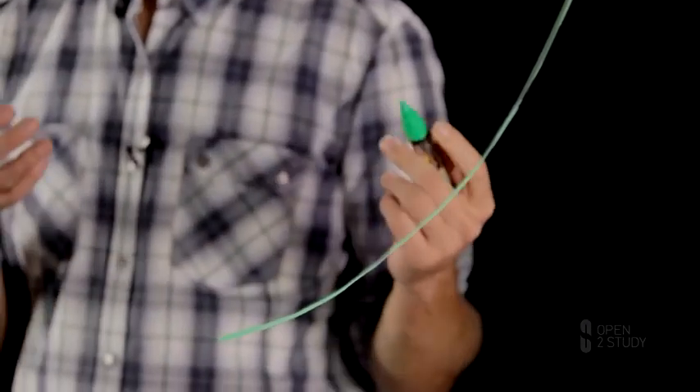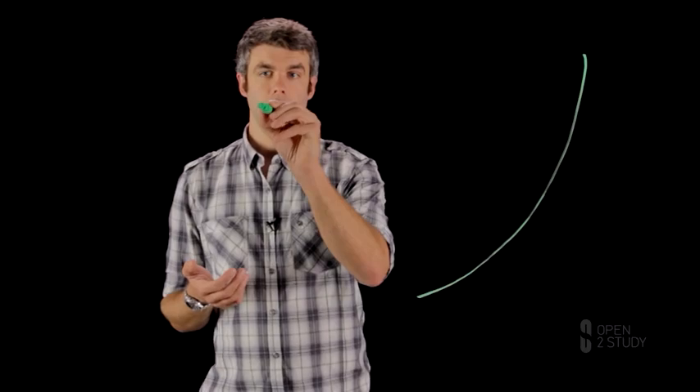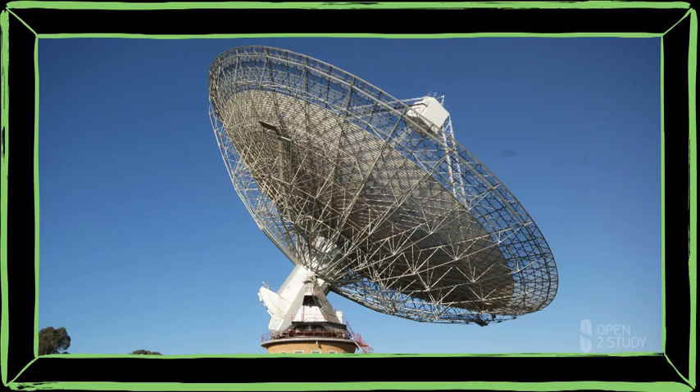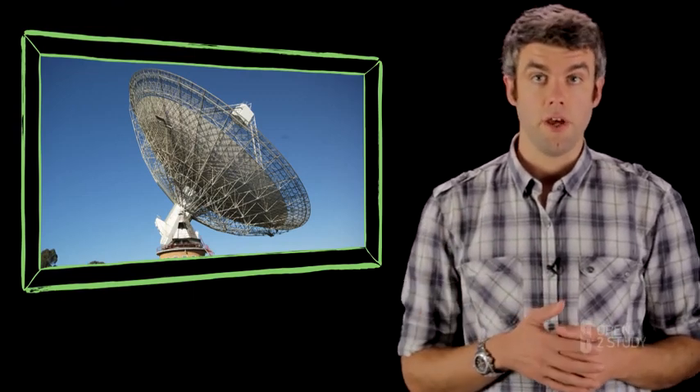One way to do that is to build a reflector. We can build a large reflector with a parabolic shape. What a parabola does is focus radio waves onto a particular point — radio waves coming in from different directions are all focused at the same point. We can then put a small dipole or some other kind of receiver at that focus and detect radio waves with a very large collecting area. This is exactly the principle behind a satellite dish and also behind really big radio telescopes such as the Parkes radio telescope — dishes of 60 to 100 meters in diameter.